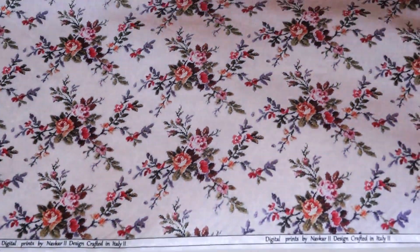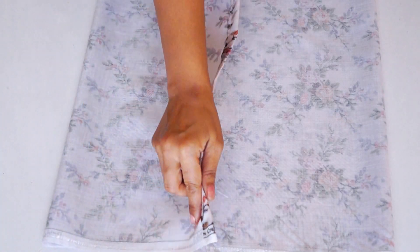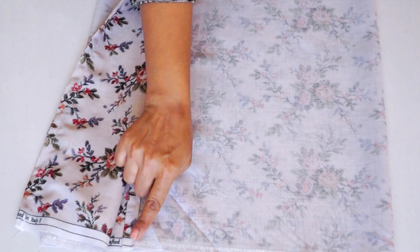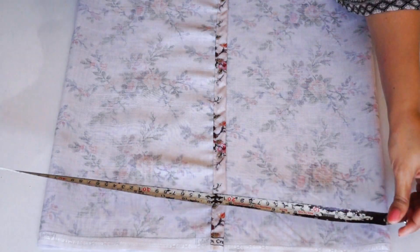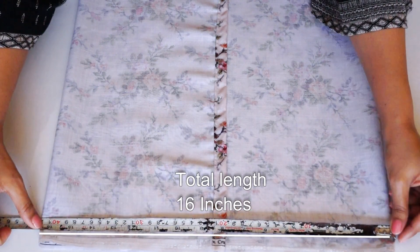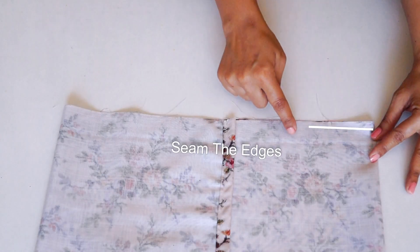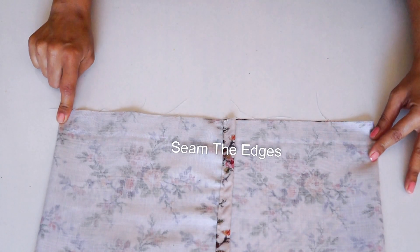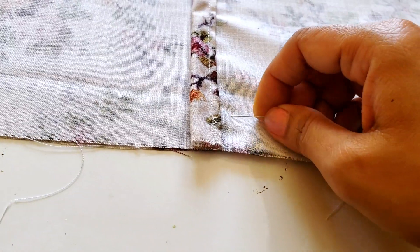Now you have to hem both sides. Then with the right side of the fabric on top, fold both edges so that they overlap by 4 inches. Measure that the size is according to your cushion and then stitch it. You can use sewing pins so that the fabric doesn't move.